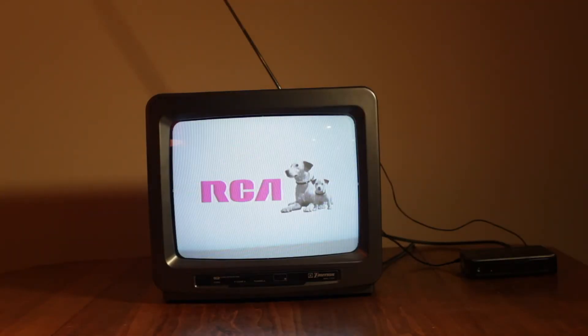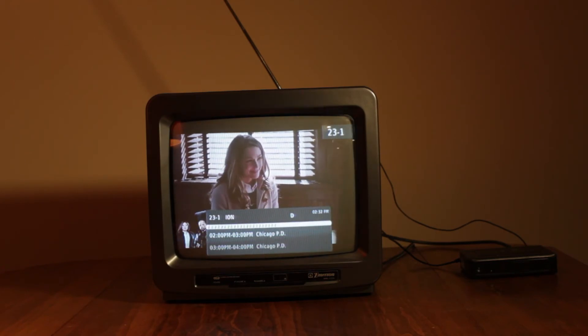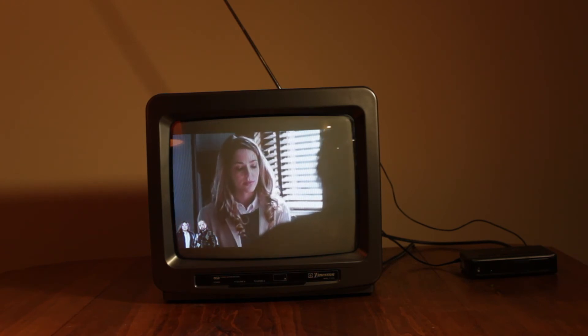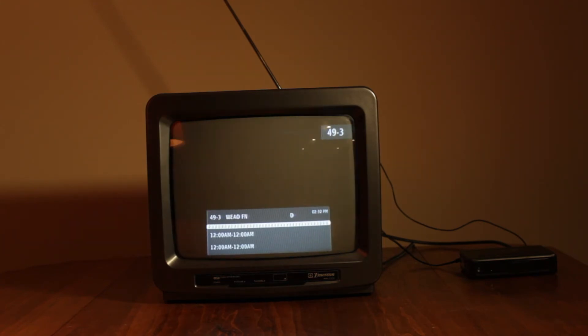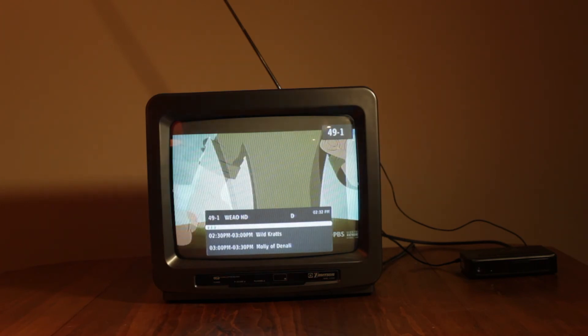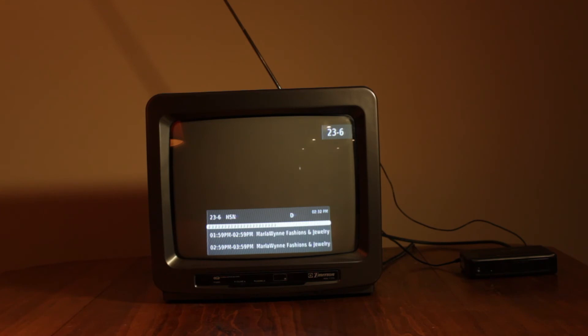Here's another example of what you could do with one of these old TVs. I've got it hooked up to a digital TV tuner, and you can actually watch TV on it. I've got it hooked up to an antenna — works like a normal TV; you can just flip through the channels. This is over the air TV. This is in my basement, so I'm not getting very good reception, but it's surprising how many channels I can get down here.